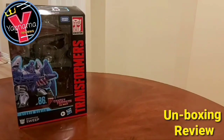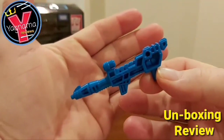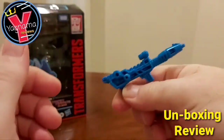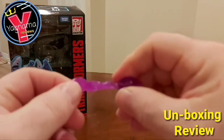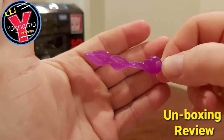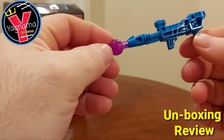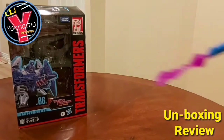Alright guys, I'll show you the weaponry that we get with this figure. Here is the gun itself — pretty cool, standard. Pretty sure it's the same one you get with Scourge. And of course you get a blast effect — this translucent purple piece — that you just put at the end of the gun. You can do that. Pretty cool.